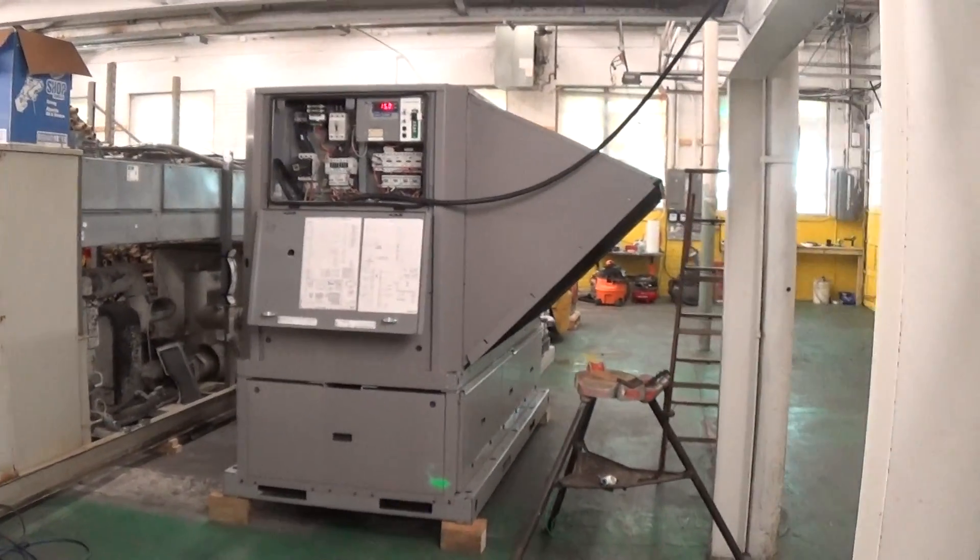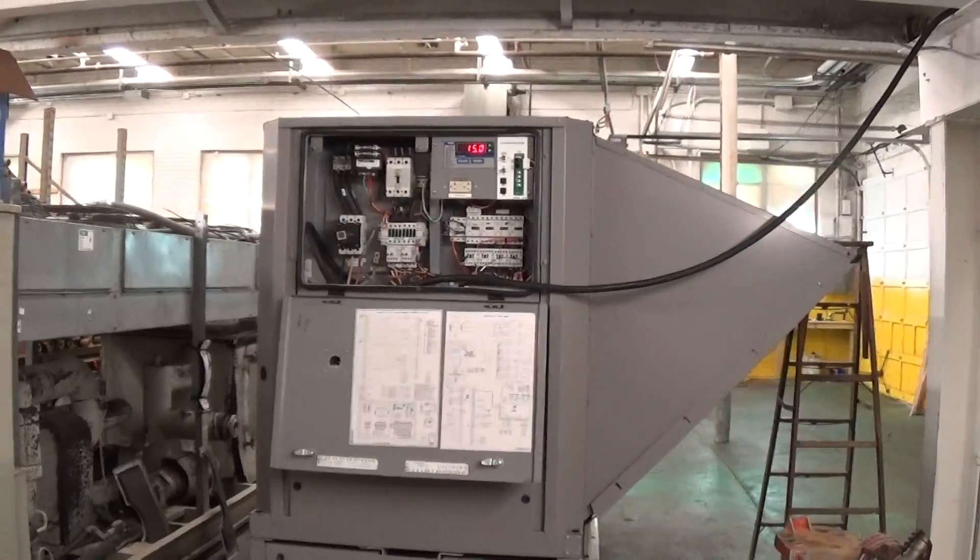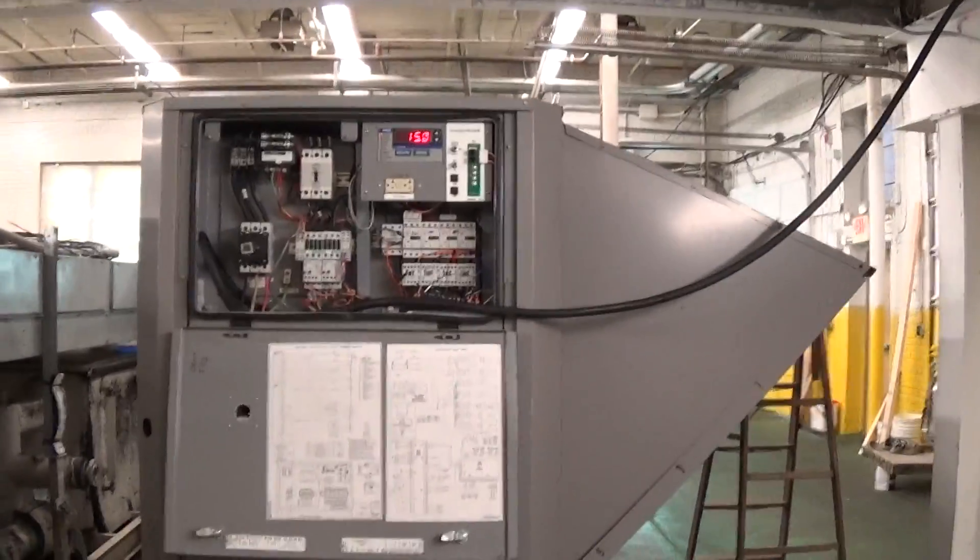This is Scott from KIG. This is our final video on this 25-ton Carrier Aquasnap with a low temperature option.